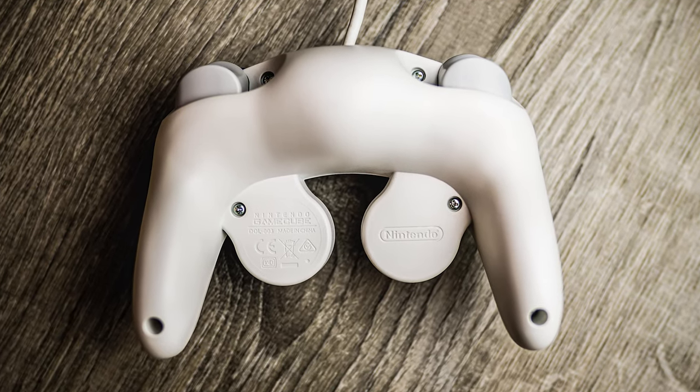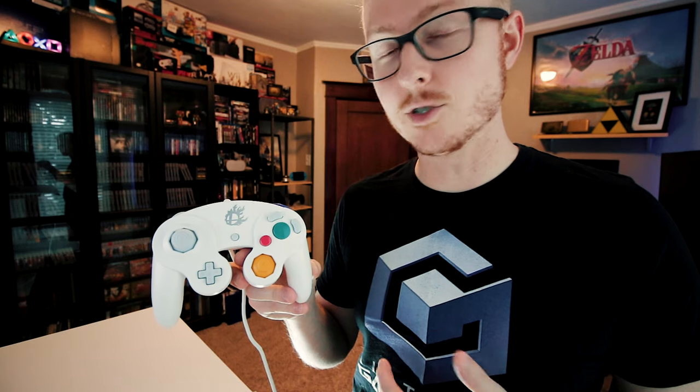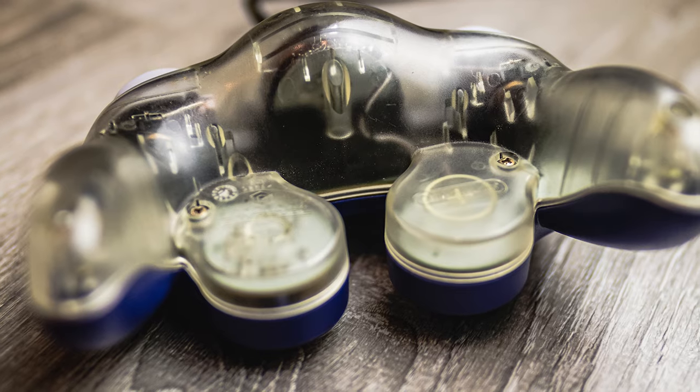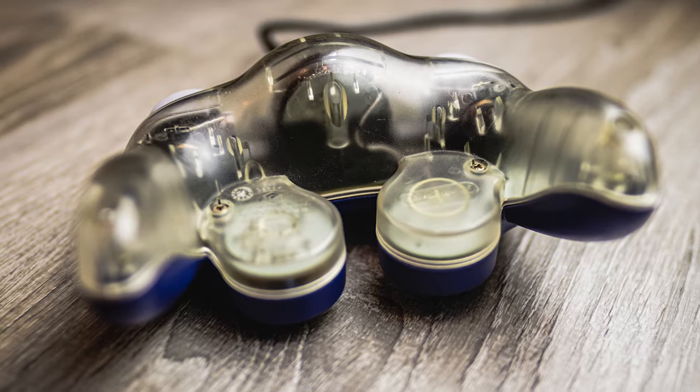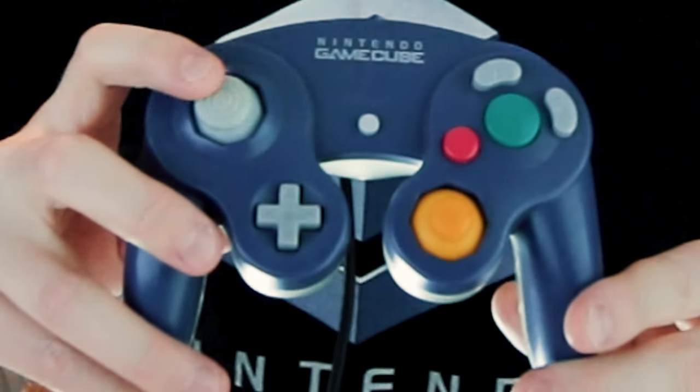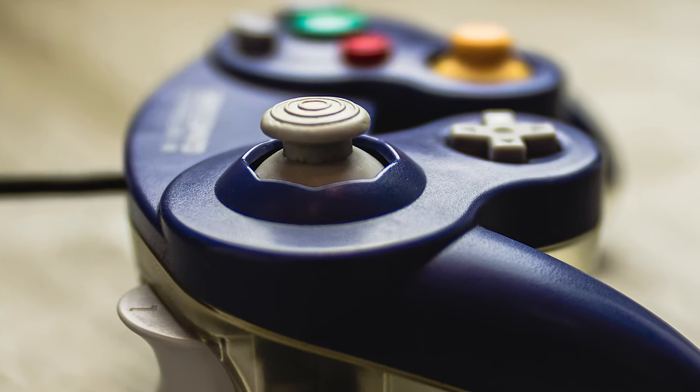So far this is the only white GameCube controller I have, but I'm hopeful I can eventually add the other Japan-exclusive white one to my collection. The Indigo and Clear controller was available at retail in all regions, but was never packed in with a console bundle — you could only ever get it as a standalone item. I got this one in July of 2014 in a really nice Craigslist haul, and although the joystick also needs to be tightened up, it's otherwise in pretty good shape.